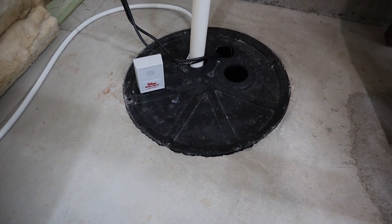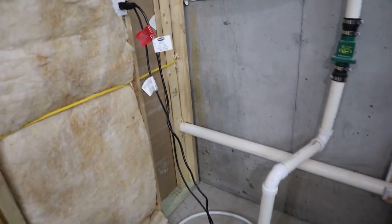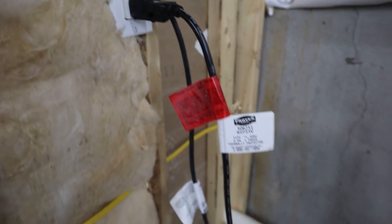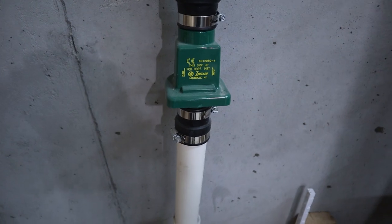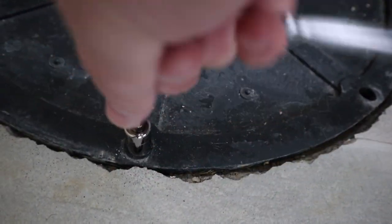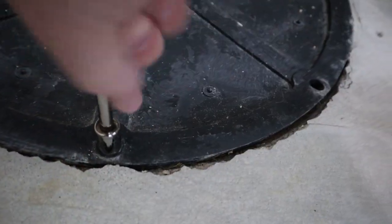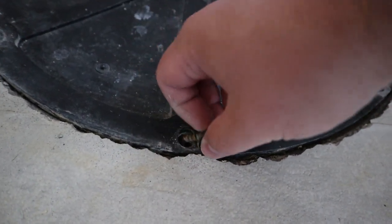Here's my current system before I tore everything apart. Like I said, this was put in by the builder — just a single pump system. It's got a switch float, and the pump kicks on when the switch float is engaged. No battery backup or anything like that. I took off all the screws — here's the last one — it's like a half-inch, so I can remove this panel.